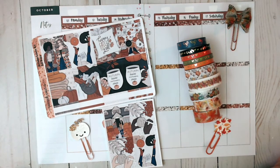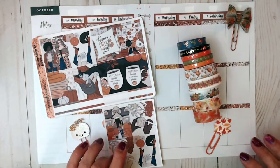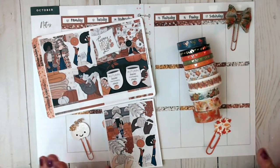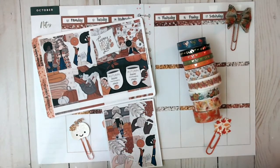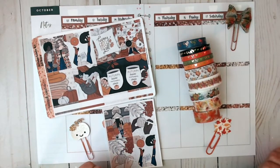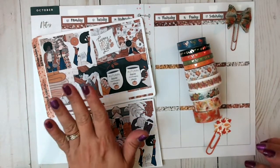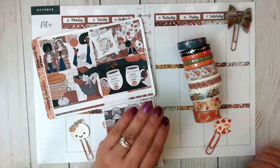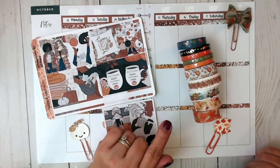Today I'm going to be sharing with you a Happy Planner plan with me featuring Savannah Paper Co. I do PR for Savannah Paper Co. — this is a new shop I'm PRing for. They have amazing stuff and I really recommend you guys check them out. I have a link down below in my description box in my link tree with my discount code which is Teresa20. That will save you 20% off your entire purchase.